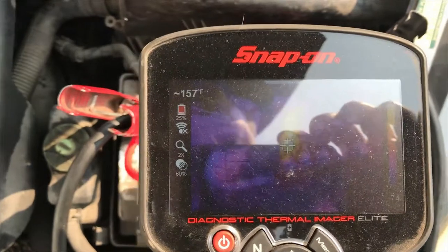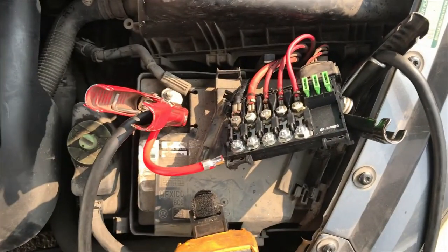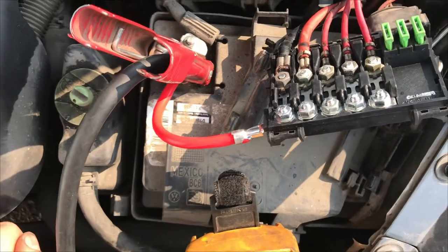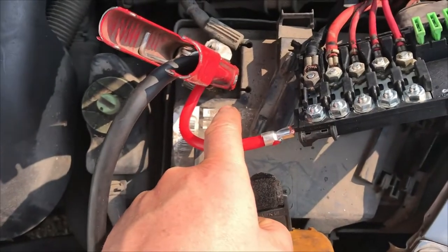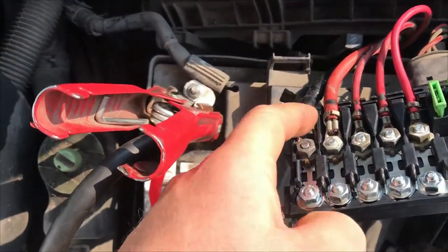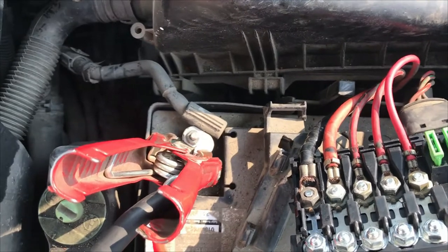On the thermal imager, she's hot — that's not good. We'll have to check if there's still a big voltage drop, as in if there's still a lot of resistance. What I'd like to do is put a clamp on my multimeter around battery positive, then get another clamp fixed somewhere further along, and check to see if there's a voltage drop from there — because that's still not making a good connection or there's way too much current going through there for it to handle.